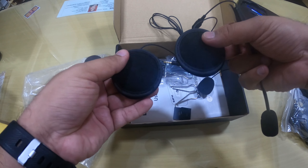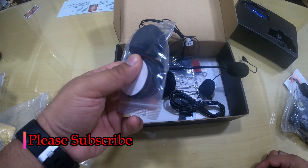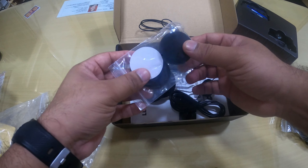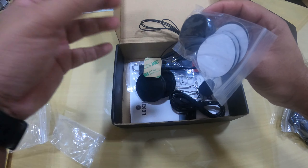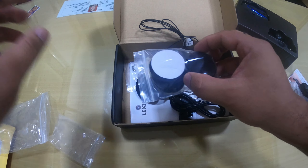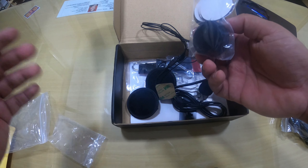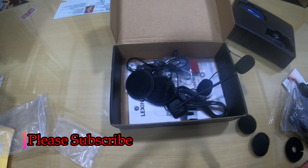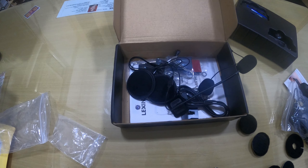You also get two headphones which will be plugged inside your helmet. Along with that, you get a charger and some additional velcros. I think the velcros are to fill the gap inside your helmet — in my helmet there is a specific pocket for the microphones, so if the pocket is too deep you can use the velcro to fill it.